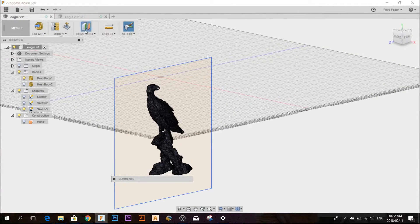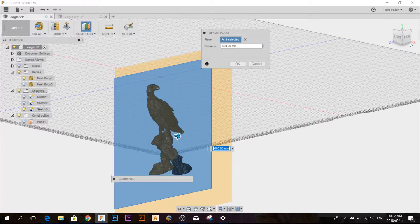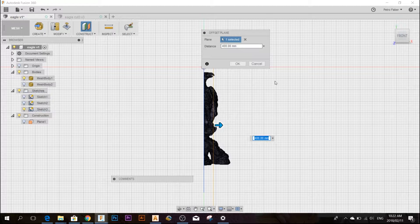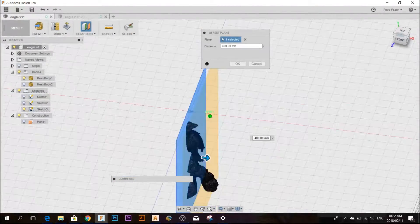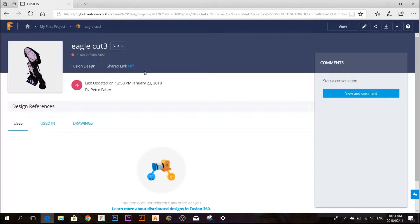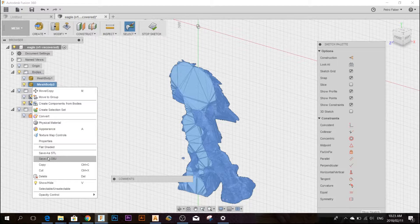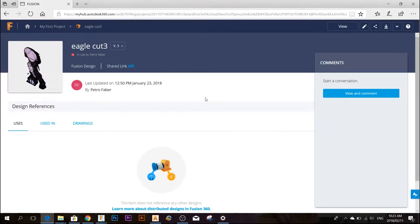If I want to split it again, I simply select Offset Plane, select the sketch, and drag it to where I want to make a second cut. Obviously your cuts are going to be the width of the wood you're using, so you'll have to improvise a little bit. When I finish with all the cuts, I'm going to save each mesh as a separate file, go to my profile, and download it as OBJ. You can right-click and save it as an object, but you can also download it directly from your profile as a body.